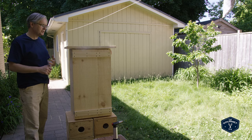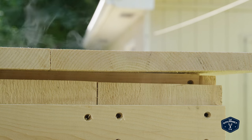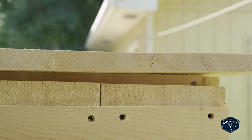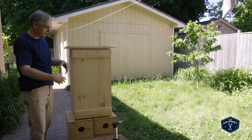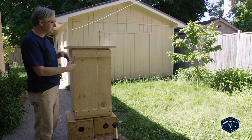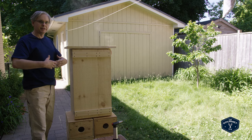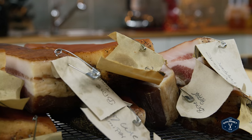That pretty much restricts us to smoking in winter, spring and fall — it's almost too hot today to smoke the bacon. I also haven't put any vent holes in this yet, but as you can see there are wisps of smoke coming out. There are quite a few cracks, crevices, and holes — it's very rustic. The smoke is going to escape, but it's going to hold enough smoke to get us where we want to be and still breathe enough that I don't think I'm going to need to put vent holes in it.